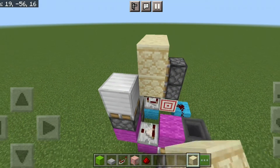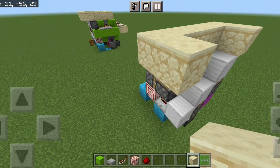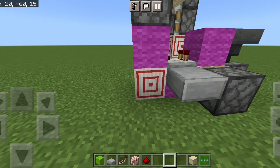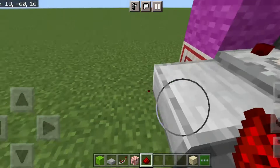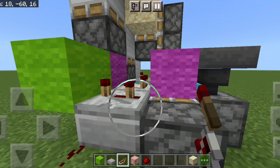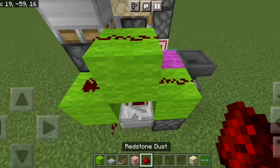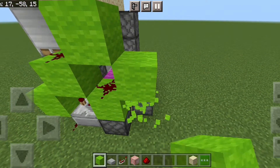Now we put in a sandstone block or any floor block you want right there. Then we put in a repeater, a slab right there, and a target block right there. We put in a redstone dust here, a block there, and a repeater on four ticks delay. Then we put in this formation of blocks — not like that, we're gonna do it this way.